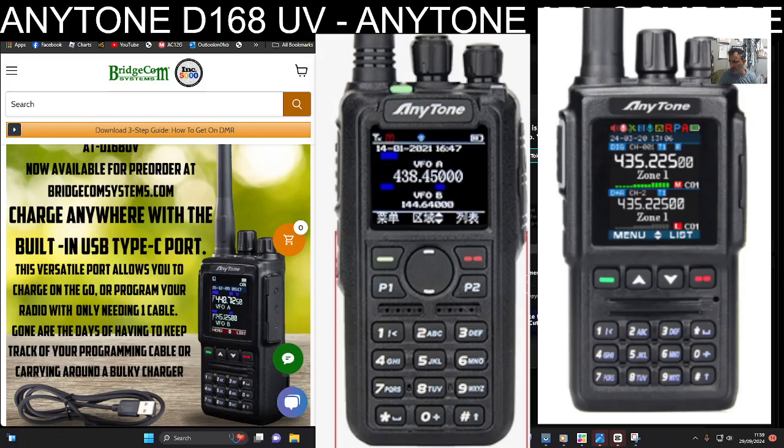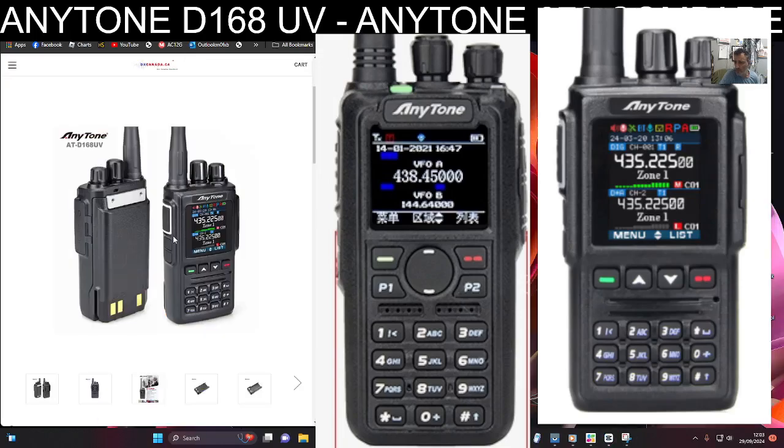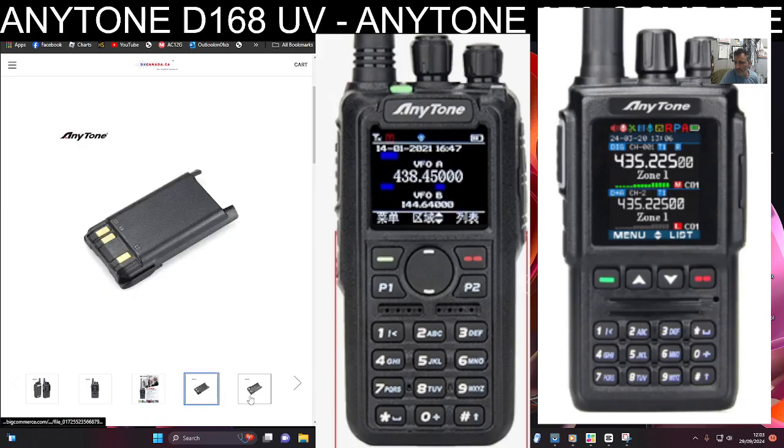The size is also very similar to the AnyTone BT01, which is actually a Bluetooth microphone and screen that interacts with your 578 — not a radio itself, but I really enjoy using it. You can normally buy adapters to add Bluetooth to most radios very inexpensively nowadays. I'm sure this will have a Kenwood-style connector on the side. A few more pictures here, and there are the batteries.